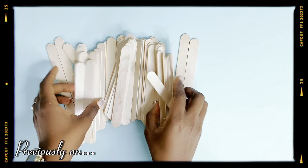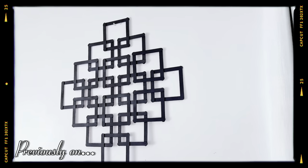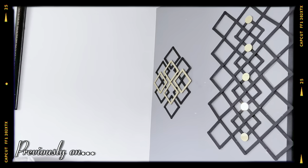Previously on Nora G's Nook, I showed you how I used popsicle sticks to create amazing wall decor. If you haven't watched that video yet, make sure to check it out right after today's video.